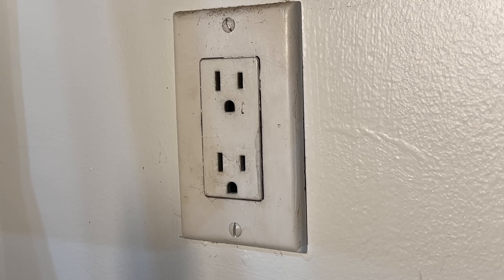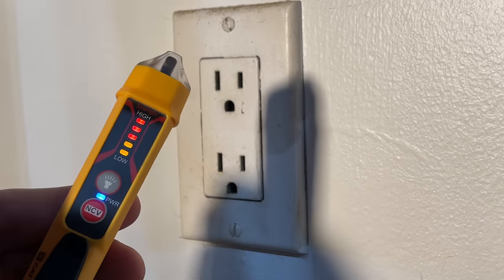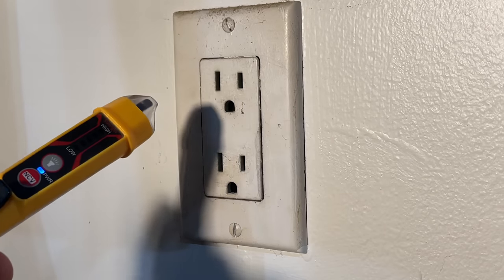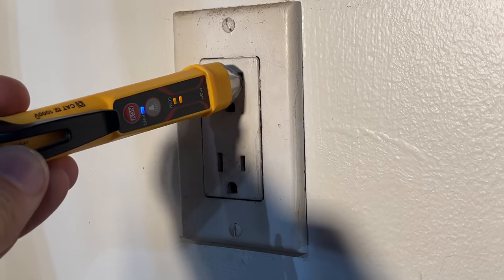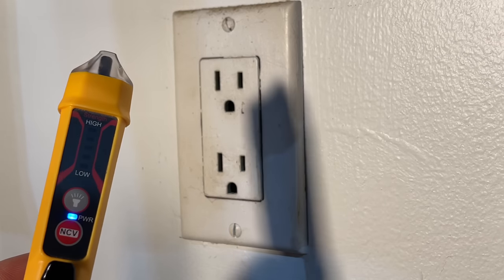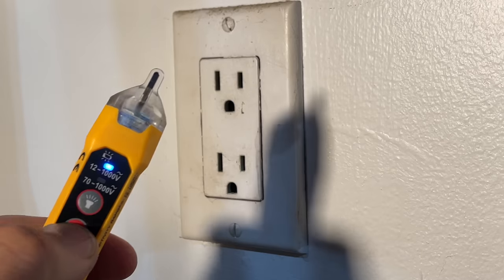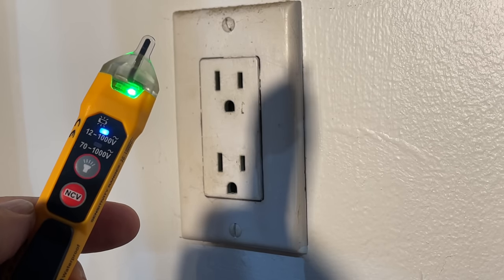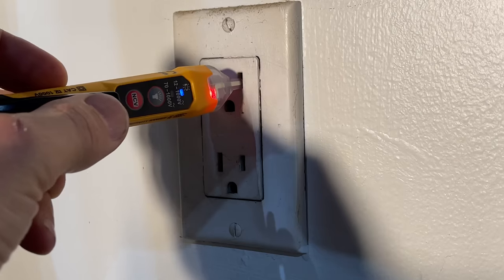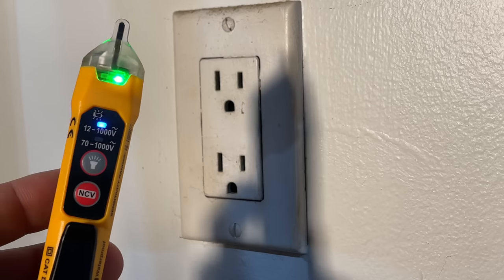The first one is the Klein Tools NCVT-3. We'll power it up and test the hot side of this receptacle. It's accurately detecting power on the hot. Now the NCVT-3P, also made by Klein Tools — again, accurately detecting the hot side.